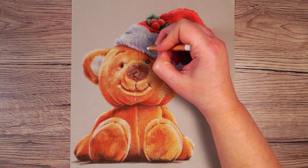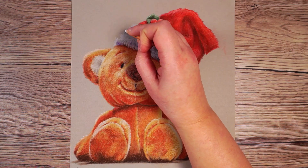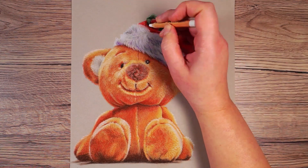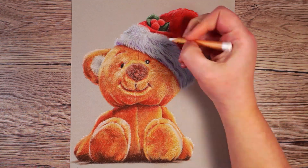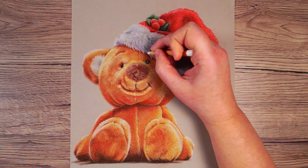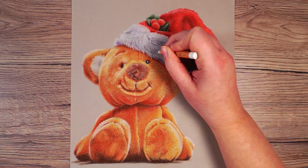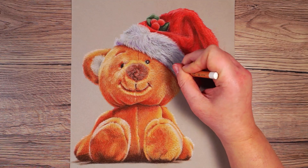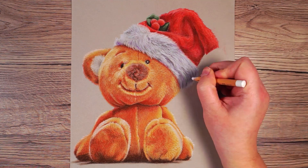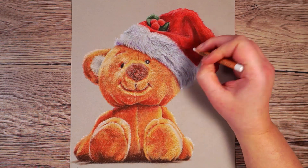Now I'm happy with my base layers on the white section and I want to brighten everything up. I'm going to use the white pencil now, still adding little flicking motions but pressing quite hard so the white really shows through. This adds highlights over the top so everything I've already added looks like shadows, and it helps these white strands of hair really stand out. I'm working over the whole of this section, still following the direction of the hairs, building it up until I'm happy with it.